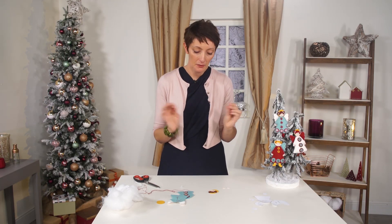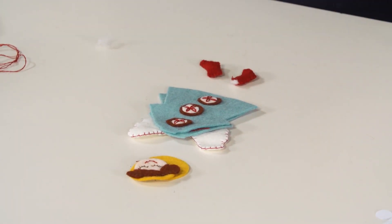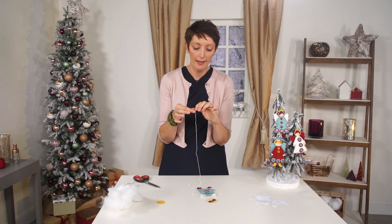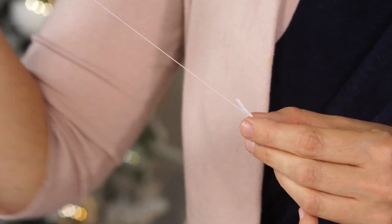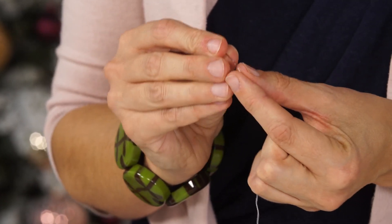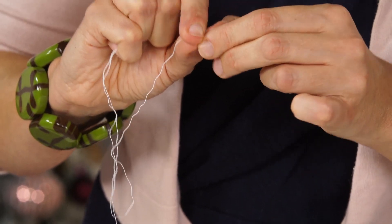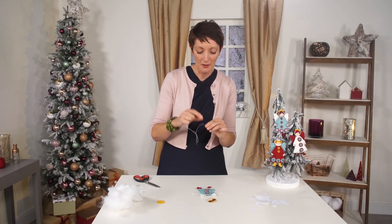Now we have all the pieces and we need to assemble them: we have the robe, the head, two little pieces for the hands, and the boots. Use some white thread - with the thread you get a six-stranded cotton, and because it's such a fine little project you don't want the thread to be too thick. So it's a good idea to just pull out one or two threads for your stitching, especially for stitching around the robe. Little knot at the end - always difficult to make a knot on camera, but there's a little knot.